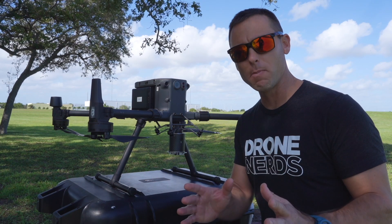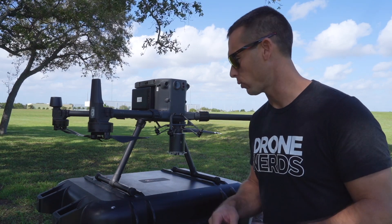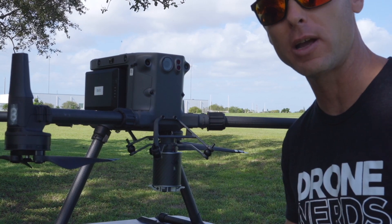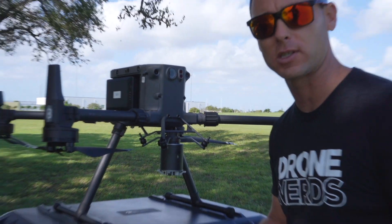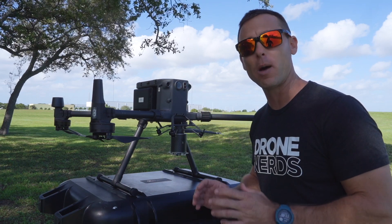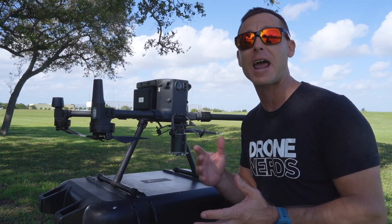Let's keep in mind the CZI TH4 throwing hook has four hooks. Each hook can carry up to about 22 pounds. However, the Matrice 300 drone can carry a payload up to about five and a half pounds.